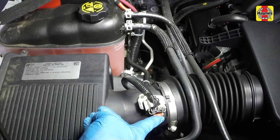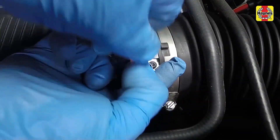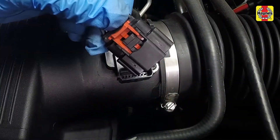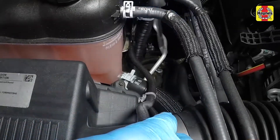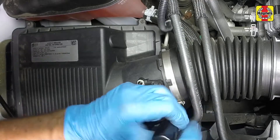Slide the connector lock up and disconnect the mass airflow sensor electrical connector. Pry the harness fastener from the housing. Loosen the air intake duct hose clamp.